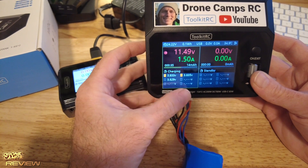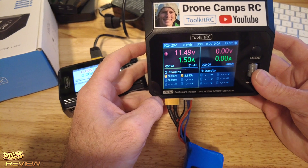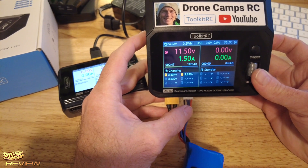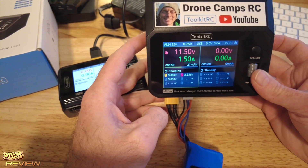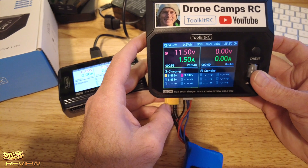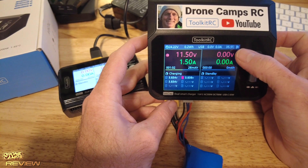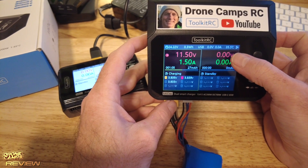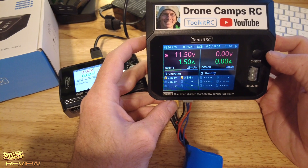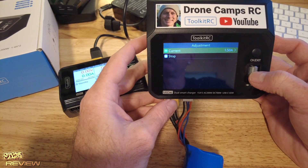Balance charging will bring all cells into balance, and you really should balance charge almost every single time. Some old-school guys charge without the balance plug, but make sure to always plug it in at home — you need to balance charge your batteries. While charging, it shows current temperature at 35.5°C, USB output status, and you can adjust the charge current on the fly. You can also stop the charge at any time.